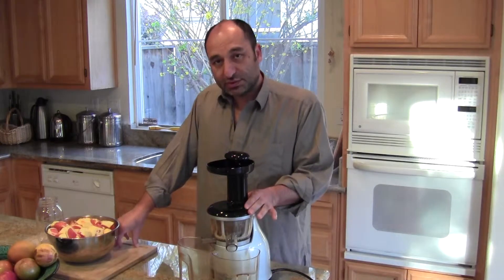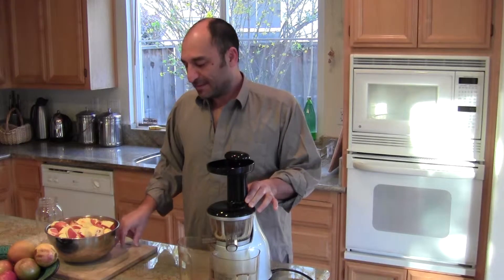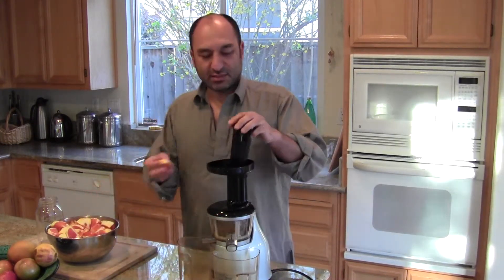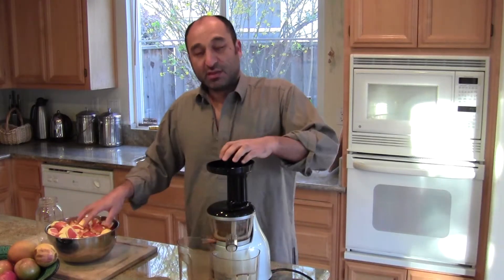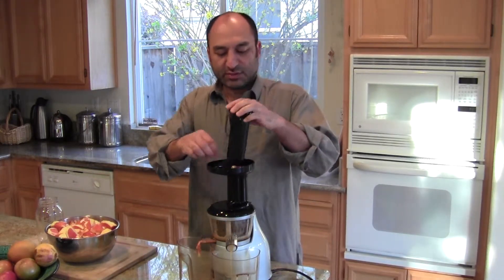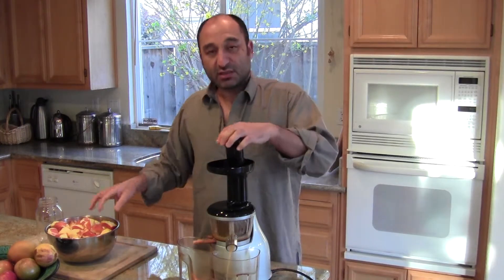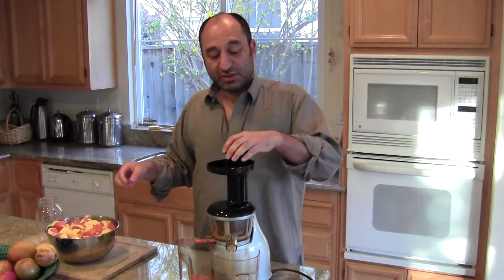Today I'm using an Omega juicer — I think this is an excellent juicer for juicing fruits. I recommend drinking about a liter of fruit juice in the morning. This will last you probably about two to three hours. If you do get thirsty before that, go ahead and make yourself another juice and drink that.